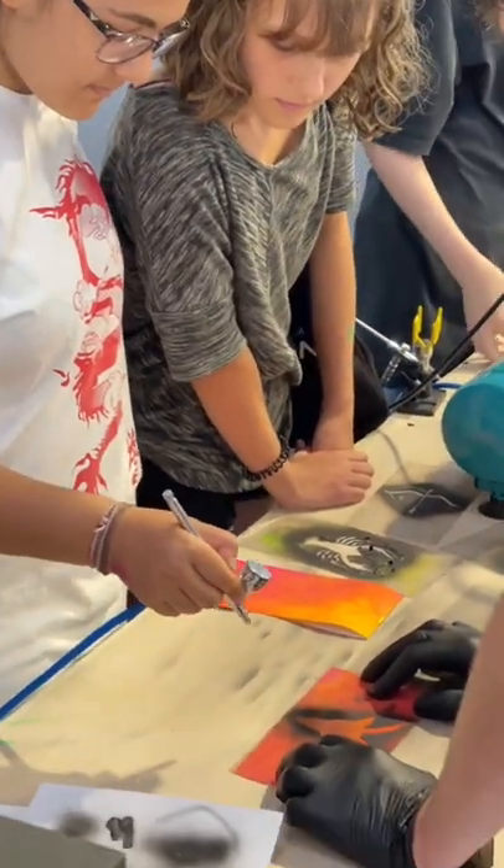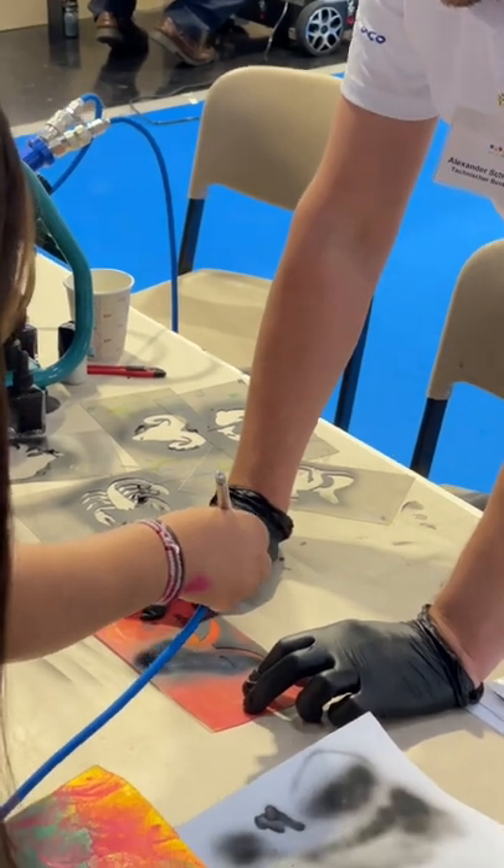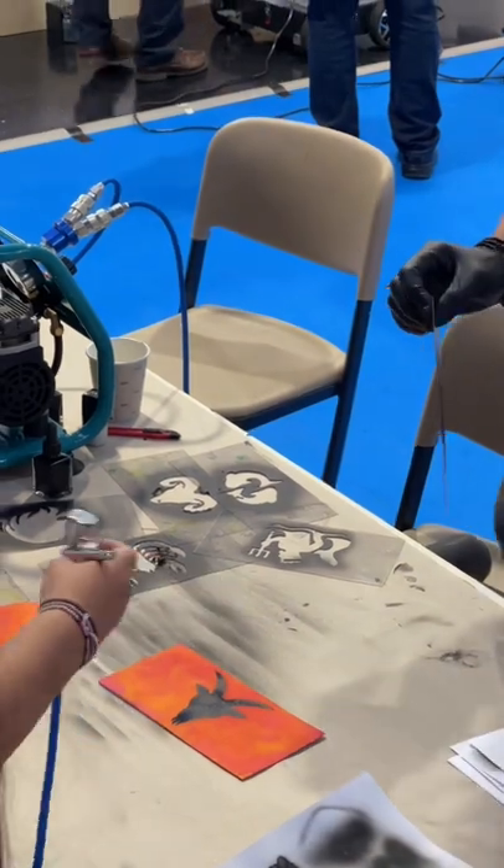Try yourself as an airbrush artist and get a feel for the paint gun and how to use it correctly. A great event for the next generation of painters and varnishers.